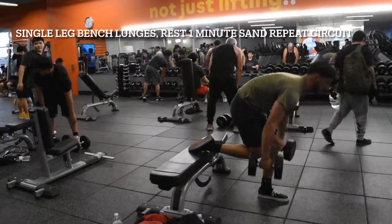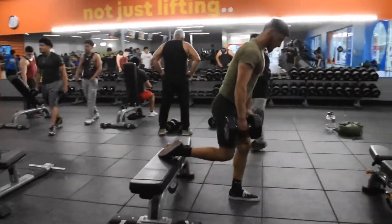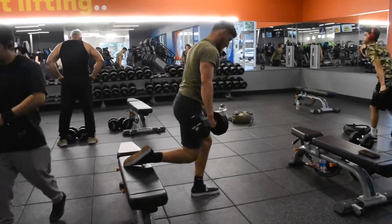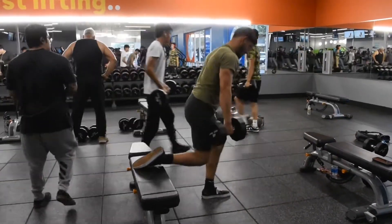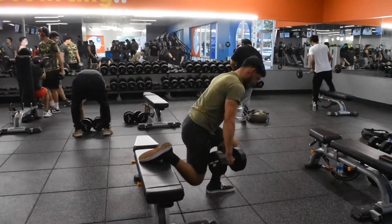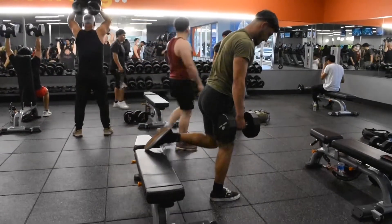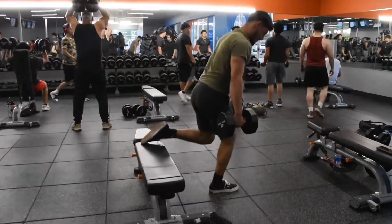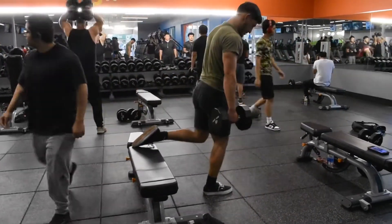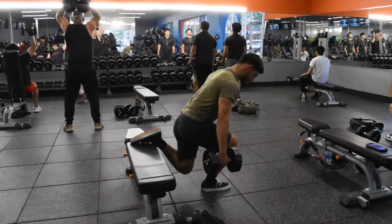Alright guys, so for the second workout of our superset we're going to be doing single-legged bench lunges. For this exercise we just set our foot up on the bench, as you can obviously see, and we just drop down. Make sure to keep your back straight, keep your traps engaged — just posture overall. You want to grab an appropriate weight for 10 to 5 reps, depending on if you're going for hypertrophy or strength.